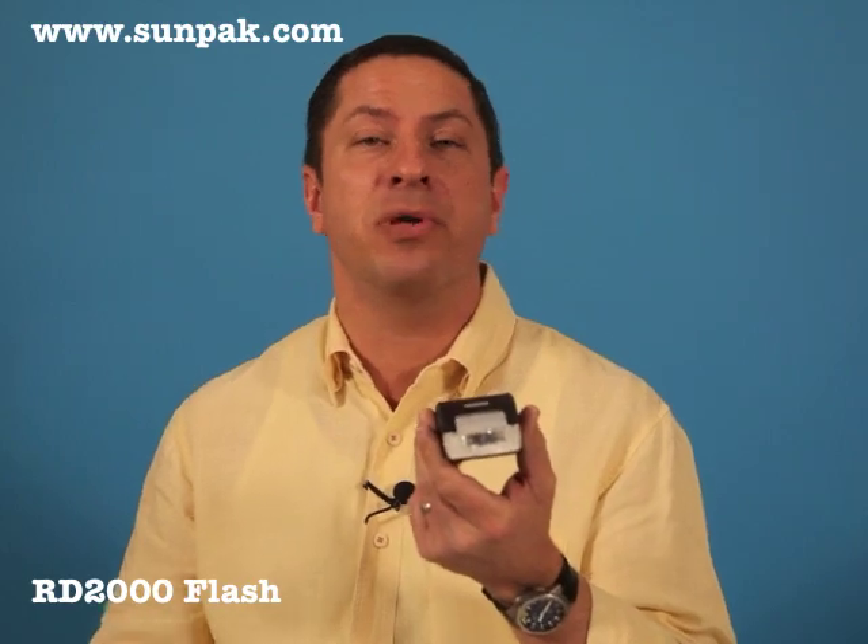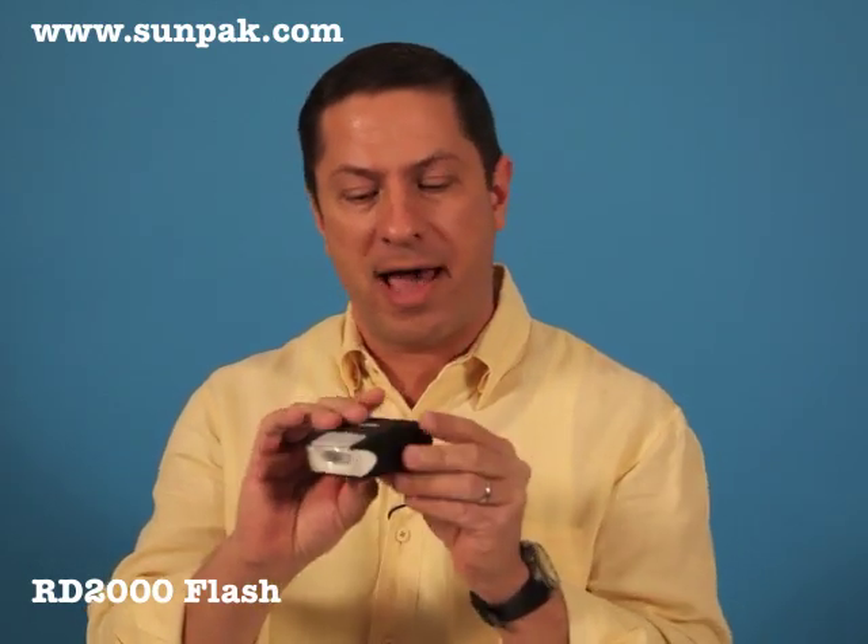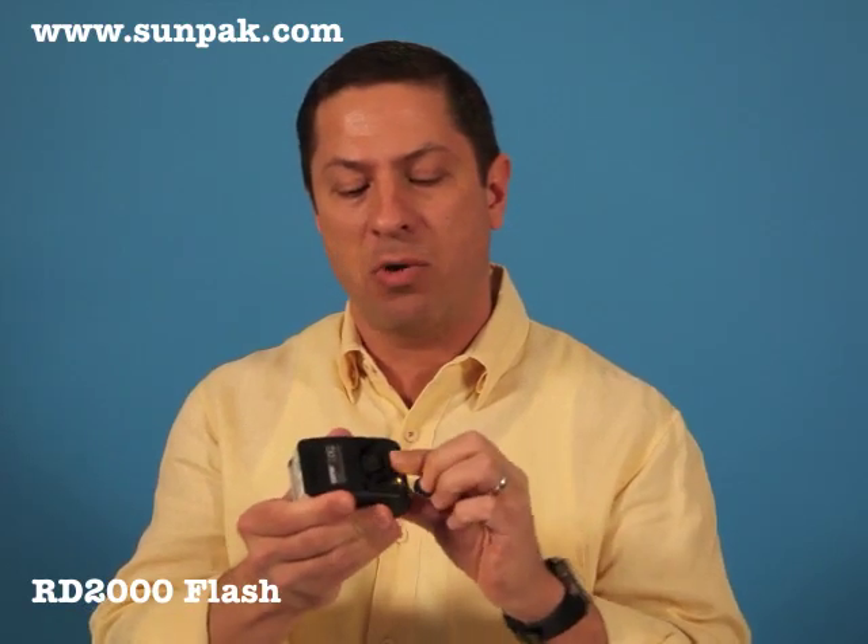This will give you coverage up to nearly 35 feet away. Ultra compact, 7 ounces, uses two AA batteries, and has a very unique swivel mechanism that allows it to be totally self-contained during storage.